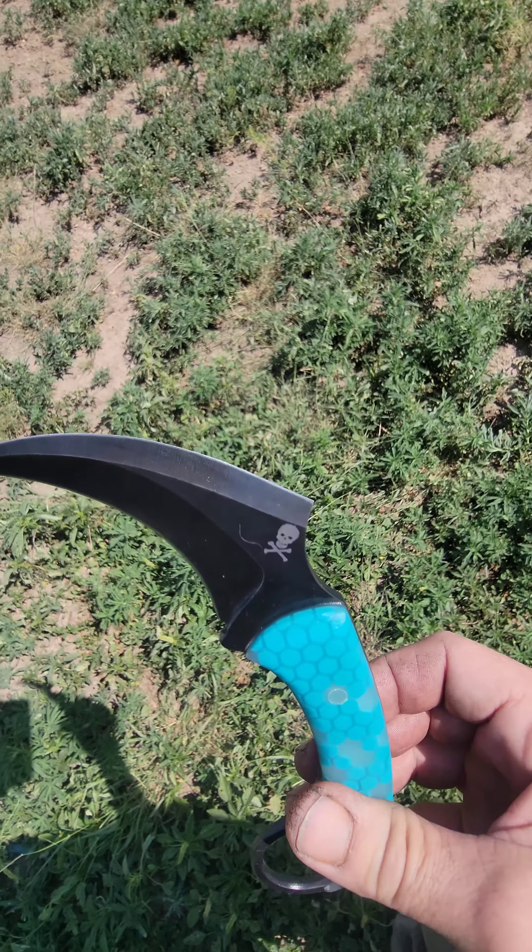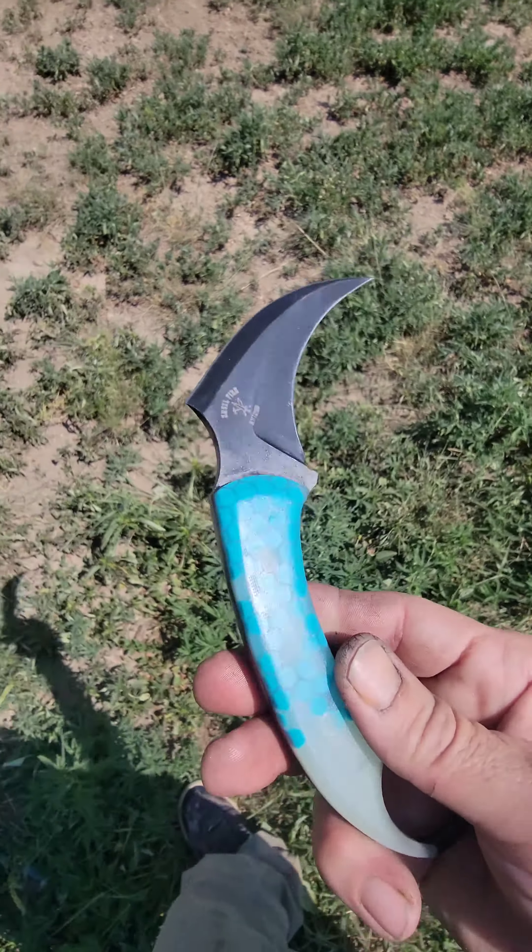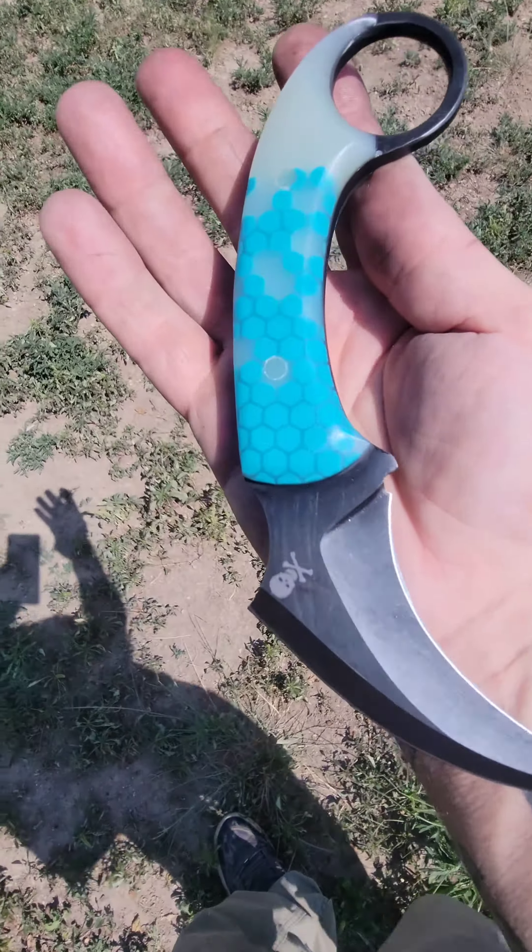Nitro V Foo Dog, double-edged, double hollow ground — badass knife.